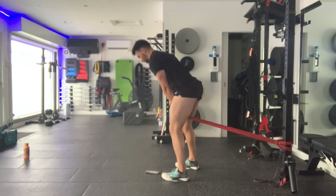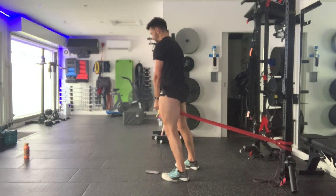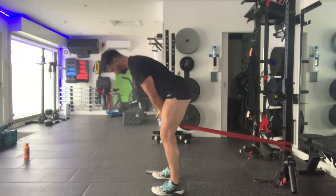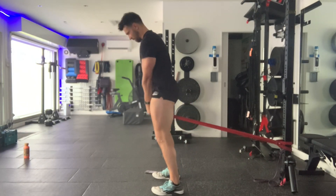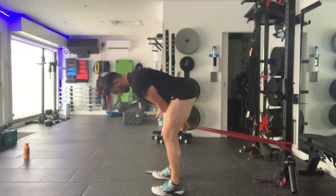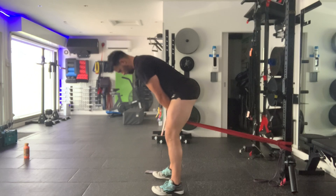Repeat for the prescribed number of repetitions or length of time. With high volume work, this might be sets of 50, 100, 200, or 300 reps. You may need to do sub-sets of 10, 15, 20, or 25 in between in order to perform all the reps as prescribed.